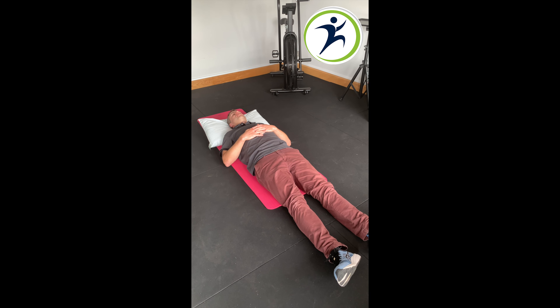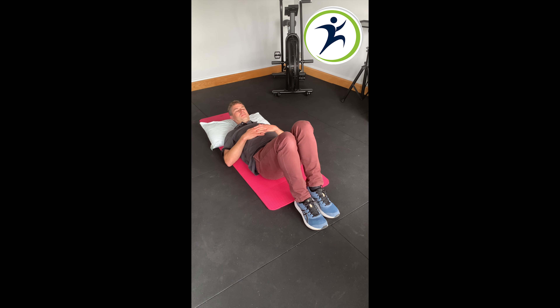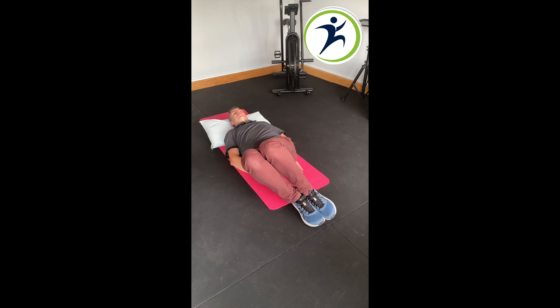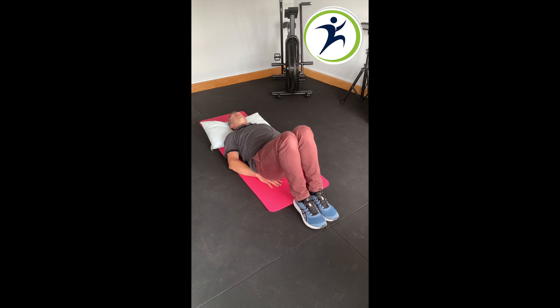Here we have our 3x asymmetric side-to-side exercise. As you can see, I'm lying flat on the ground, pillow underneath my head. I bring my two knees up, heels together. Gently place one hand under the right glute, left hand under left glute. Make yourself nice and comfortable.